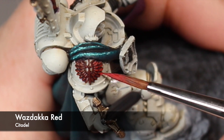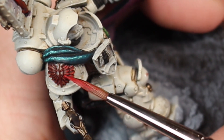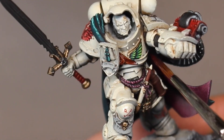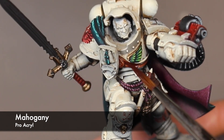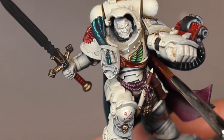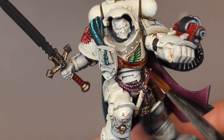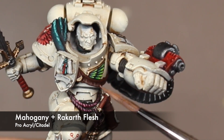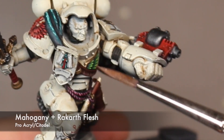To finish off the red I do an extreme edge highlight with Wazdakka Red. All of the leather belts and pouches get a couple layers of Pro Acryl's Mahogany — it's a nice rich brown that works great for any type of leather implements. Then I mix in a little bit of Rakarth Flesh with the Mahogany and just make a nice kind of weathered highlight for the leather bits.